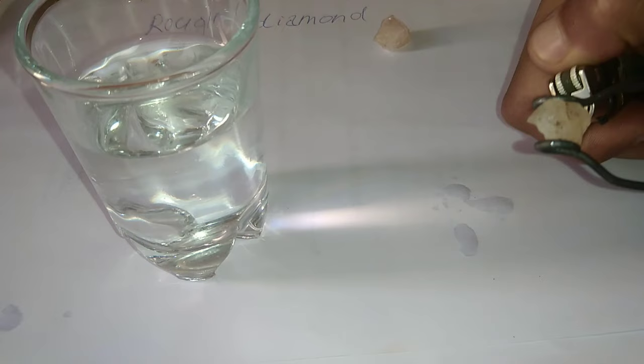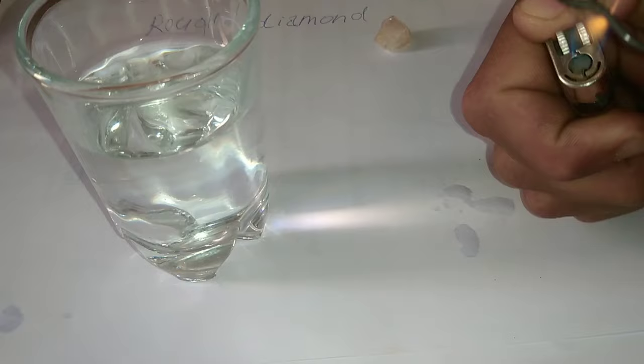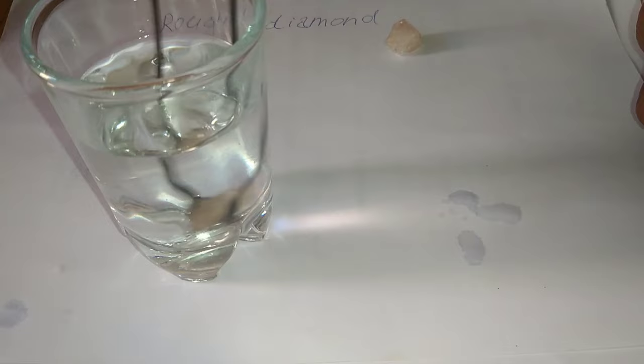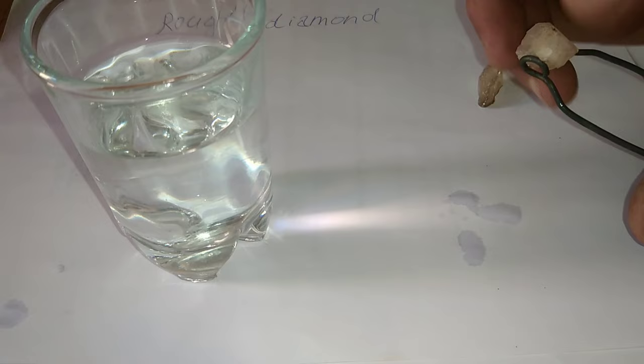Test for thermal absorption. Among all gemstones, diamonds are the best heat absorbers. You can confirm this on your stone using diamond testers. These tools are handheld and have a metal head that comes in contact with the diamond being tested. It provides a small amount of heat and measures how fast the stone takes in the heat. A good tester will tell if your stone is a raw diamond or just another beautiful stone. Every reputable jewelry shop has a diamond tester, so you don't have to buy this item to see if your stone is a genuine diamond.